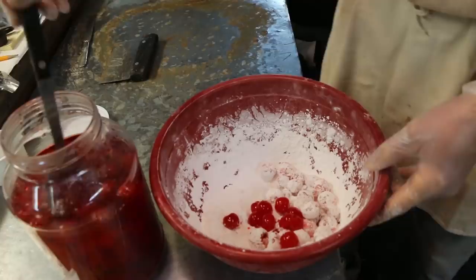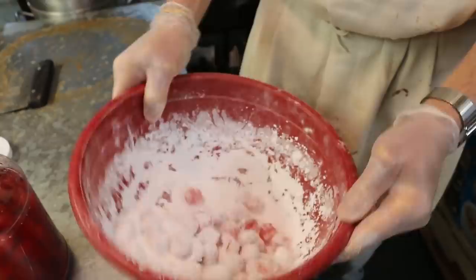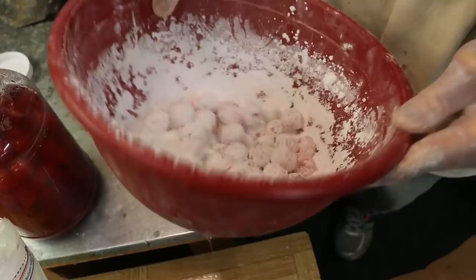Put a little more. Just kind of eyeball it? Yep. You don't want to do too much, because then they'll all get stuck together. This is probably enough right here. Just small amounts at a time. Nothing will look stuck there. I'm going to pull them apart.